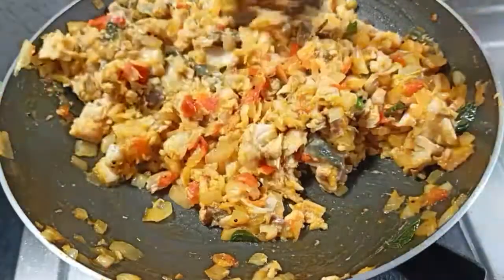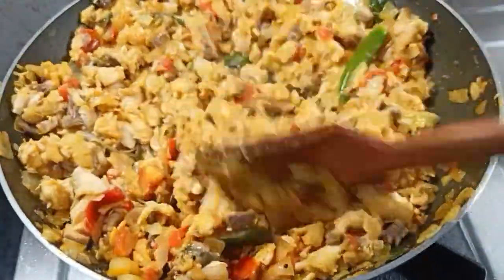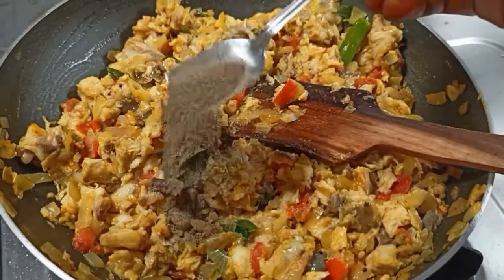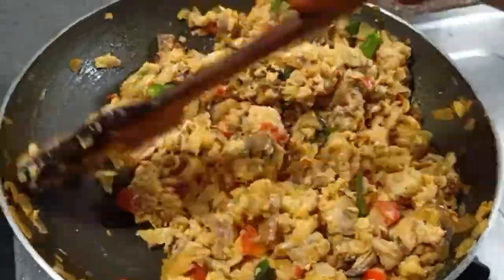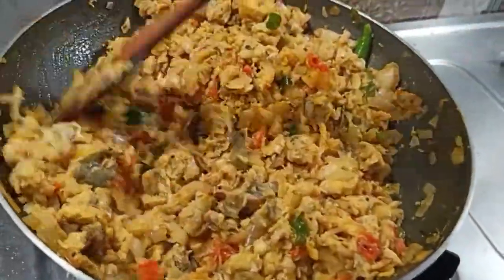Now you can do a little bit different. Do not use a flavor like this. If you do not use a flavor like this, you can skip it. Now you can use a spoon. If you are pregnant ladies, you can use a spoon.